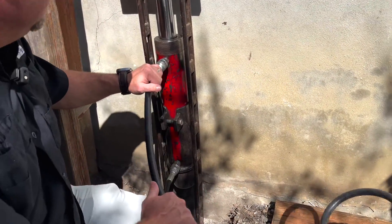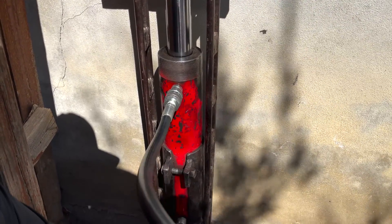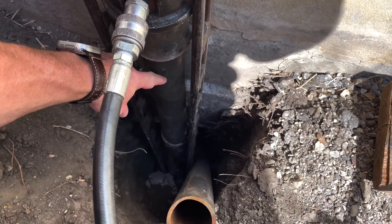Here we have a piston. This piston pushes up to 10,000 PSI through these hoses, and below the piston is the actual pipe — this is the pipe that we're pushing down into the ground.